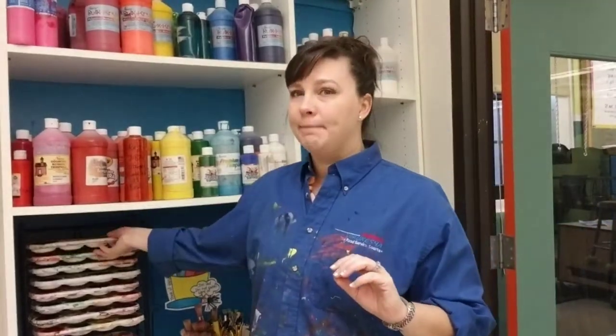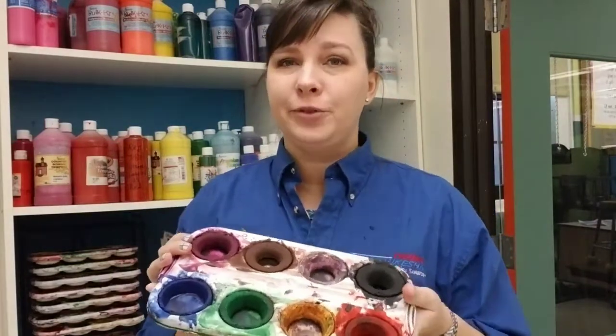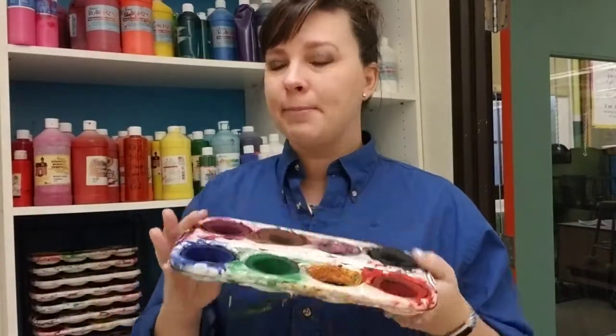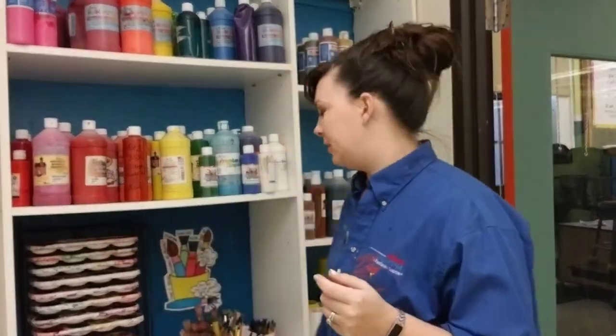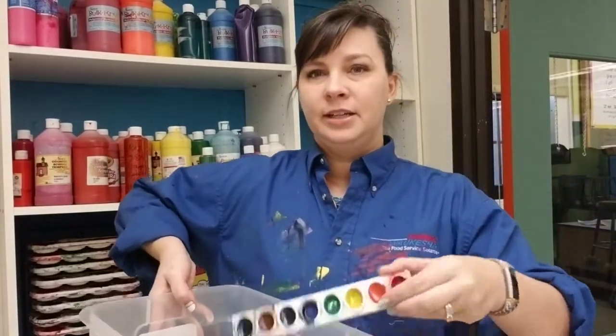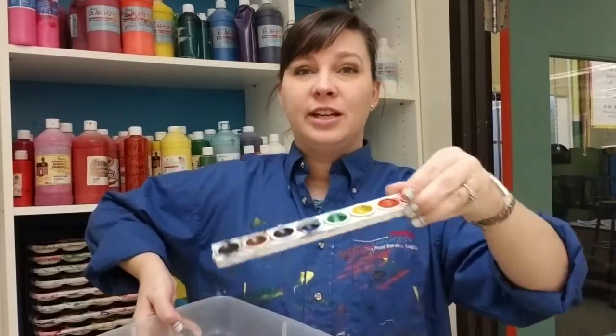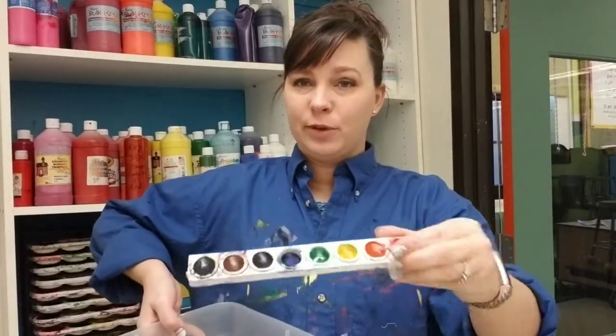There is tempera paint — this is what I usually use with the younger learners, you probably remember this. You can use this if you need some paint really quick. But then there's also watercolor, which is a better quality paint. Using a wet brush, you can get a lot of beautiful stuff done with watercolor.